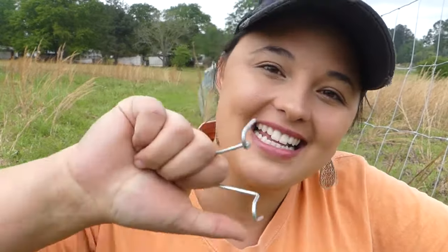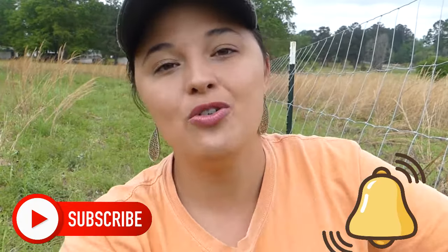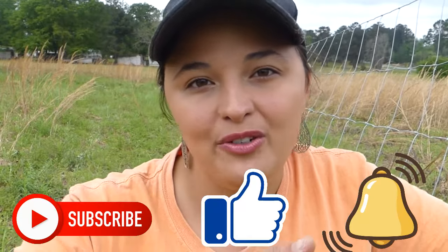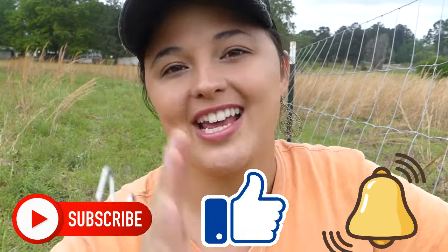If you haven't already, please hit that subscribe button and ring the notification bell — you'll be notified anytime new content is added to this channel. Give it a thumbs up if you found this useful or entertaining, and don't forget to share with all your pals.